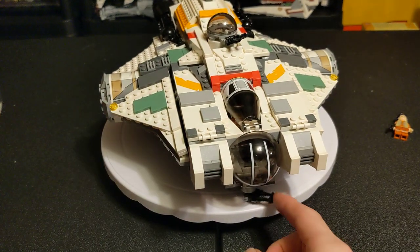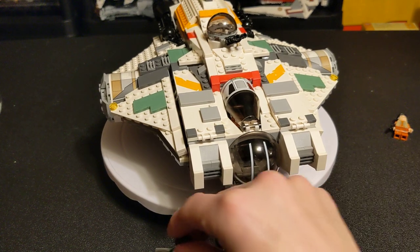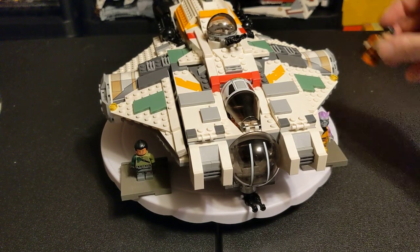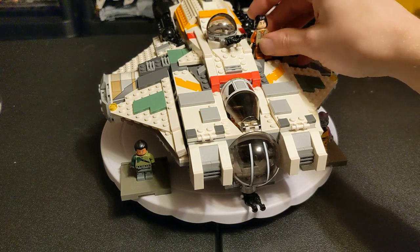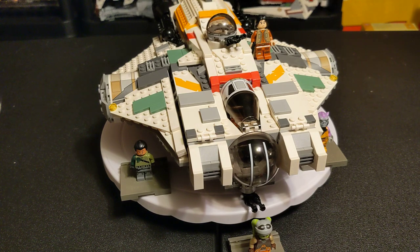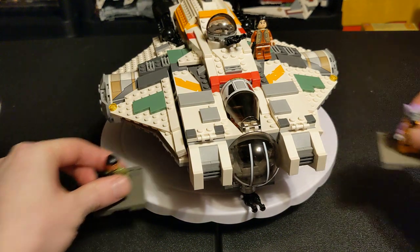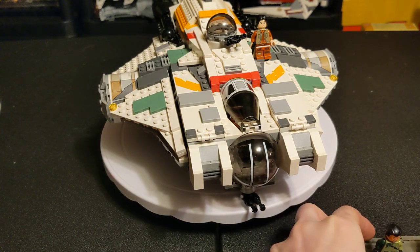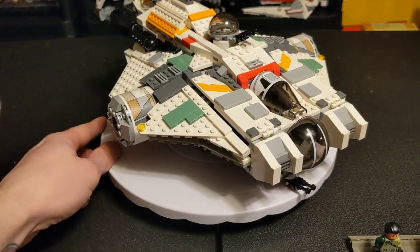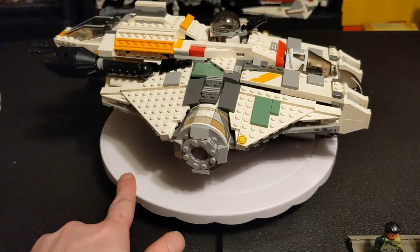And there you have it — quite a bit of value in these figures, some of them anyway. Notably, this did not come with Sabine. If you wanted all of the crew, you had to get the Ghost, the Phantom, and then you had to get the Gozanti cruiser, which came with Sabine — and that was the only set where you could get her Mandalorian helmet. That part was, I don't know, like a hundred-something bucks by itself just for one little helmet. But you do get her new helmet with the Ahsoka T6. So if you wanted to get that, that's that.